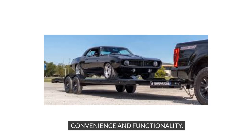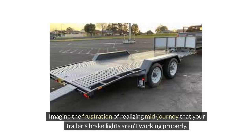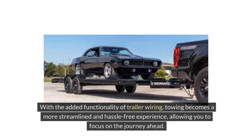Adding trailer wiring not only boosts safety but also offers unparalleled convenience and functionality while towing. Proper trailer wiring eliminates inconvenience by ensuring that all essential lights on your trailer are operational at all times. Additionally, trailer wiring simplifies the process of connecting your vehicle to a trailer, making it a game-changer for those who frequently tow loads. With the added functionality of trailer wiring, towing becomes a more streamlined and hassle-free experience, allowing you to focus on the journey ahead.